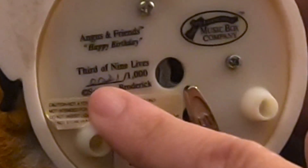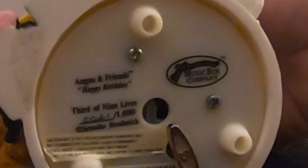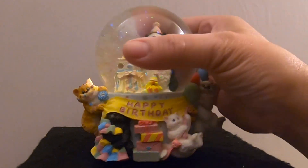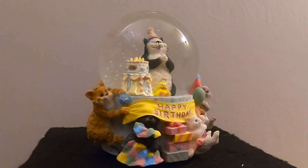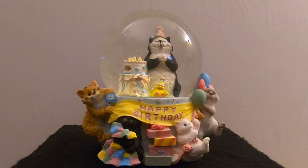The name of the globe is 'Third of Nine Lives,' and this is number 21 out of a thousand — so it's his third birthday and he has six more lives to go. Shout out to my mom whose birthday is tomorrow — happy birthday Mom, and happy birthday Allie! Thank you — let's get this fixed.